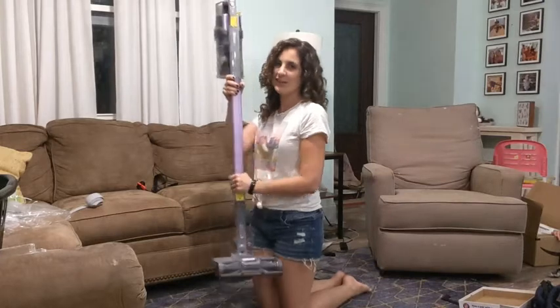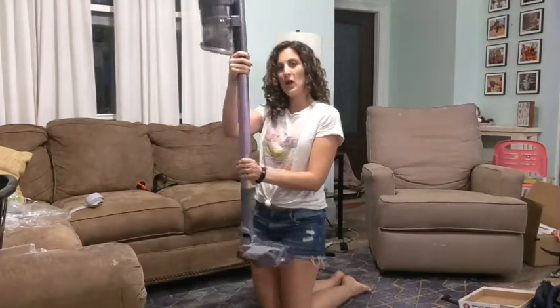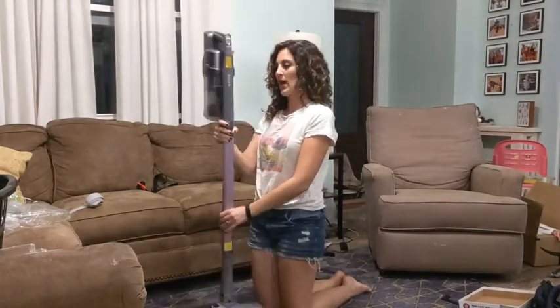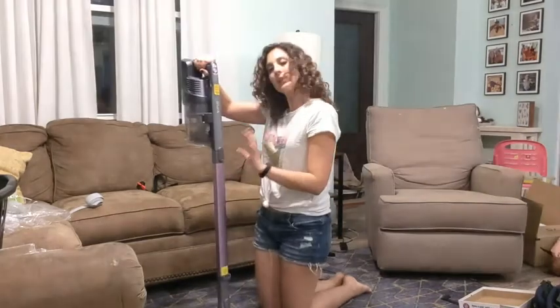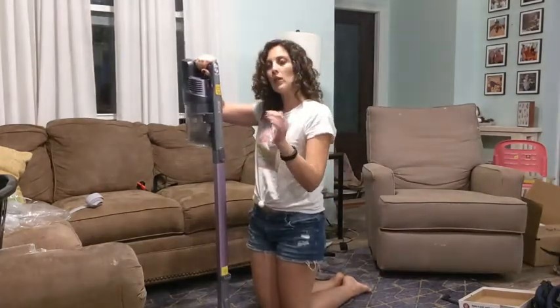Hey guys, this is Danielle with WTI, and I'm here to share with you this Shark cordless vacuum. There are a couple of features that I really like about it — I really like how easily it goes around the corners.